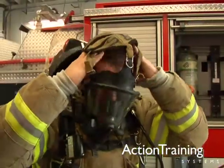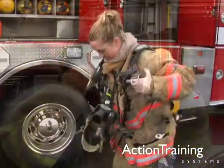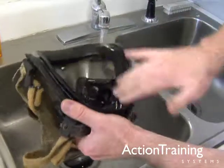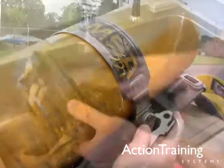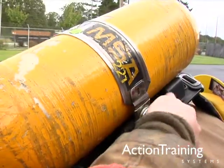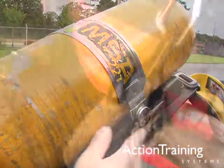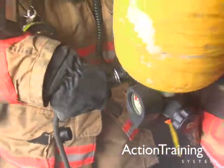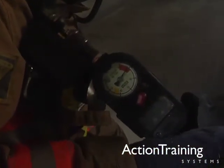You've also seen how to don a face piece, how to doff SCBA, how to inspect and care for this equipment, how to change cylinders at an emergency scene, and basic safety rules for using SCBA and emergency procedures in case of SCBA failure.